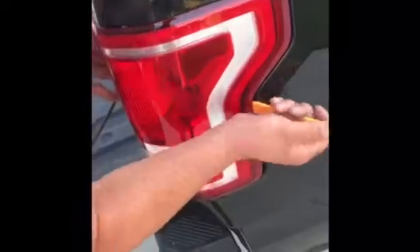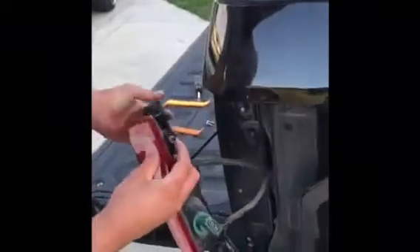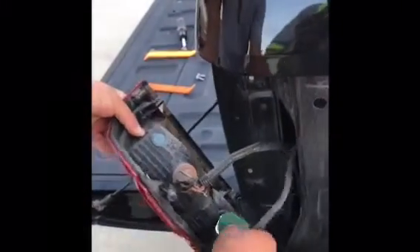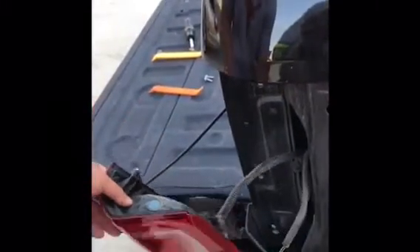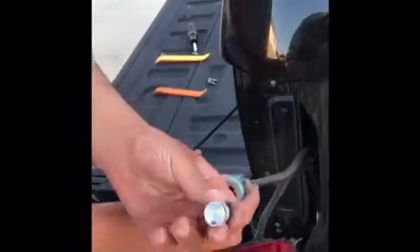Just make sure you're careful because there are clips on there — you don't want to break the light or anything. Just keep looking. Look at them big boys!